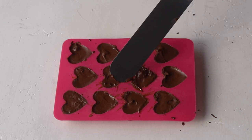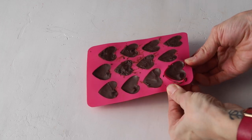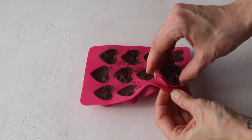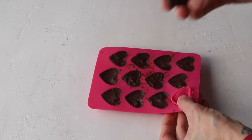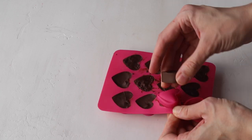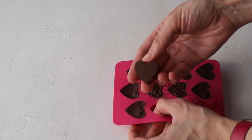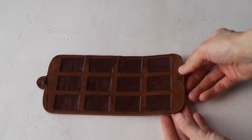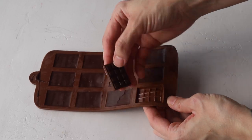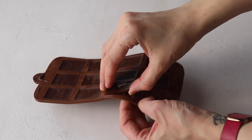After you're done, place the mold back in the fridge or freezer until the chocolate has set completely. Then the chocolate should pop right out of the molds. I also did the same thing with mini chocolate bars, but I didn't fill them because they're so thin — all I did was pour chocolate into the molds and placed them in the fridge until set.